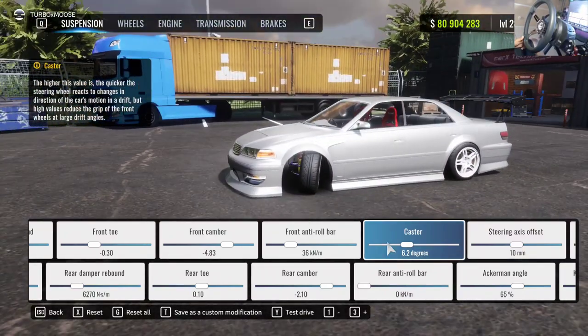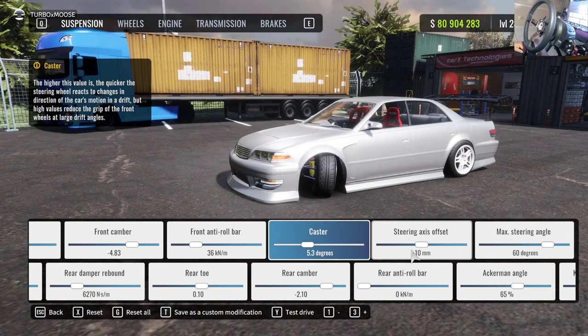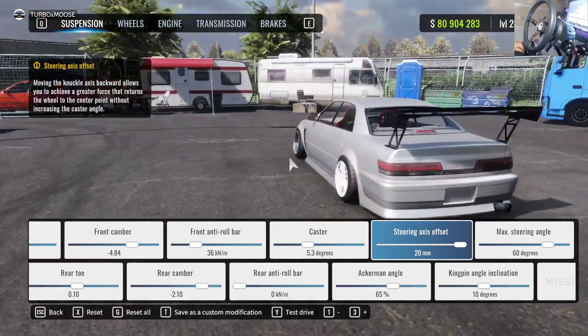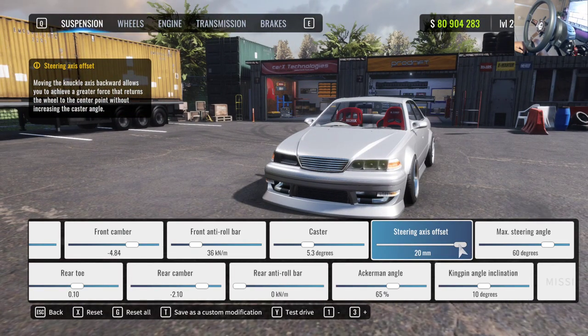Caster is a big thing — it provides the force feedback feel in the wheel and also the self-steer in the car. You don't want anything above seven degrees, and don't put it at zero because then you'll have no force feedback and the wheel won't self-steer at all. For Logitech wheels I highly recommend around 4.5; for better wheels you can go up to about seven. We're going to set it at 5.3.